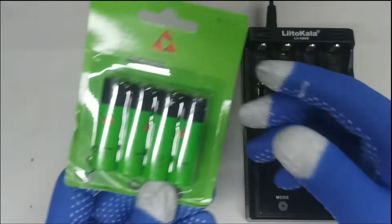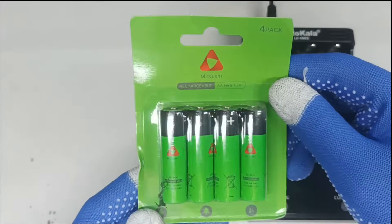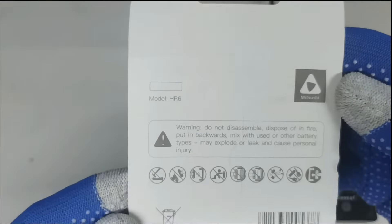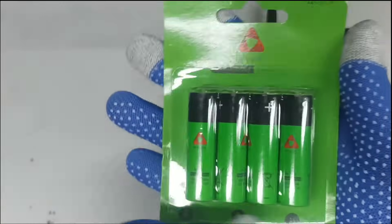We purchased the AA battery from a legitimate online shop. Mitsushi HR6, 1.2 volts, 4 PCS, 2600mAh AA lithium-ion battery.